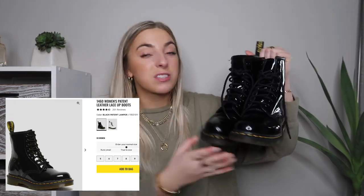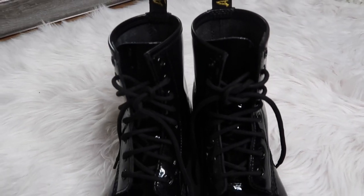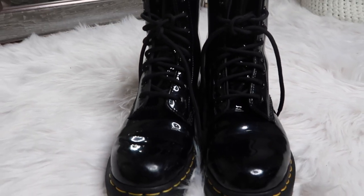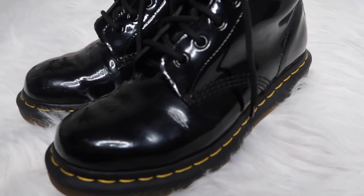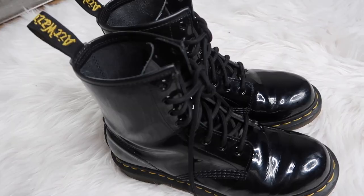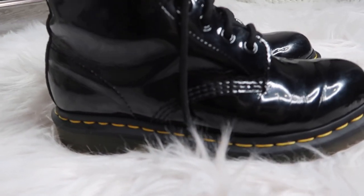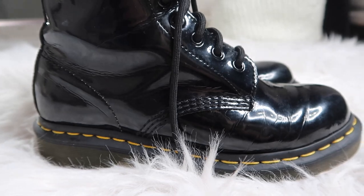So these are my Doc's — these are the ones I have. They are the 1460 patent leather, so they do have the glossy finish on them. I have small feet, so I really tried to get away with ordering kids' boots because they are cheaper, but the height was just way too short. So I did end up going with the women's ones. Personally, I love the glossy finish. They also have them in white with a matte finish and a lot of different variety.